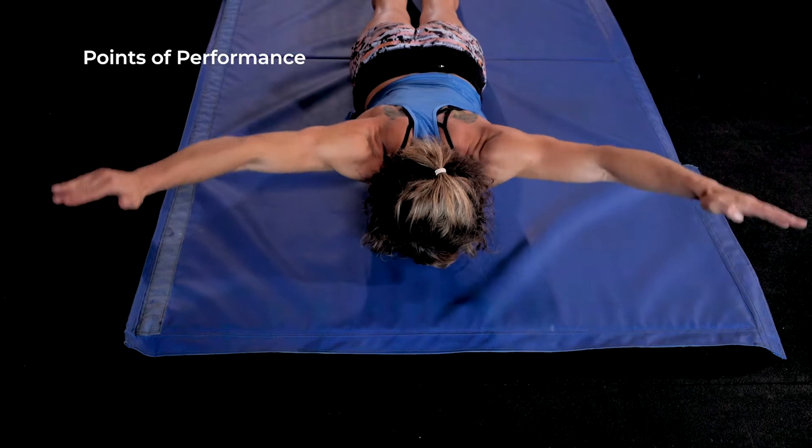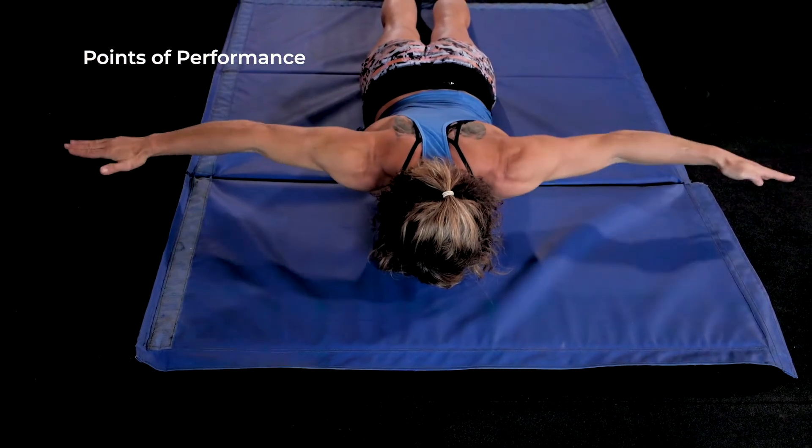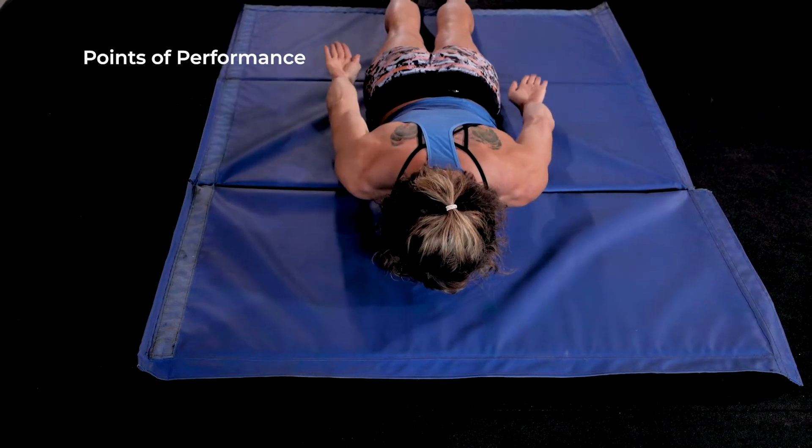Points of performance. For the Y's and I's, thumbs point towards the ceiling. For the T's, palms face the floor. For the A's, palms face the ceiling.